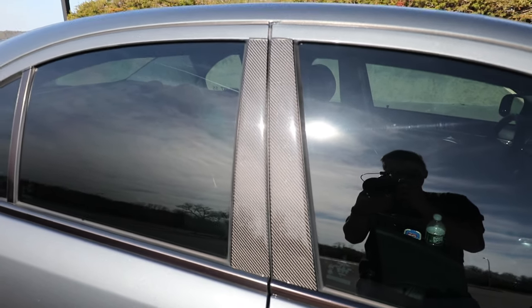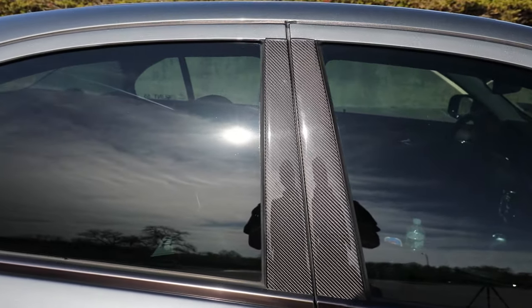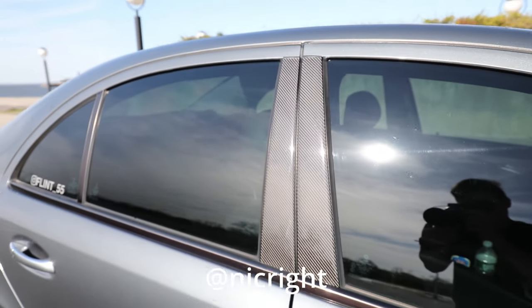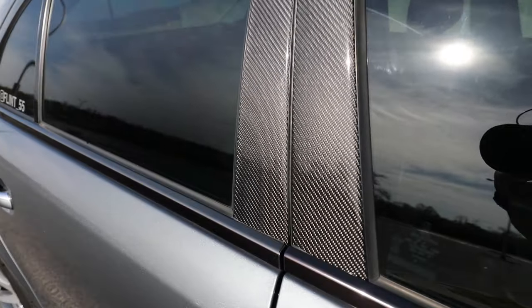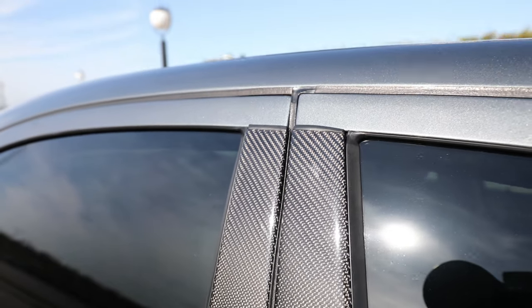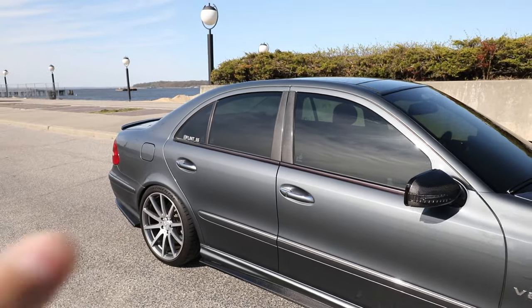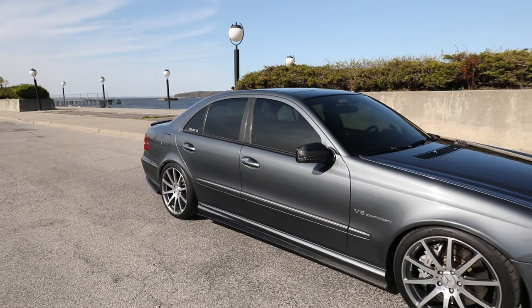Another subtle mod: we have the carbon fiber B-pillars, and these are handmade by Nick Wright over in California. Shout out to Nick Wright for these beautiful B-pillars — just check out the detail on these, they're just perfect. He's amazing quality, a great guy, super knowledgeable on the W211 platform.